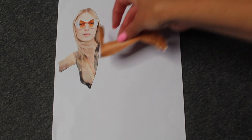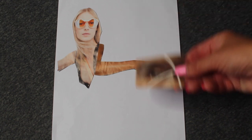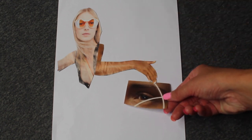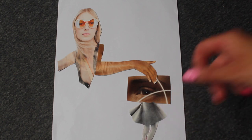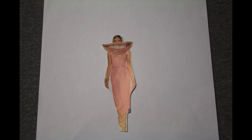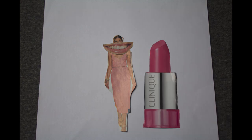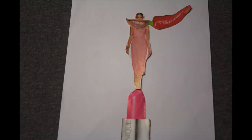Remember to think about the placement and how the images can match up together. Remember, it doesn't have to make sense. It can be really interesting to think about scale — look at the size of the mouth and the chilli pepper compared to the size of the lady. It's important not to be too particular about collage. It's just fun and there's no right or wrong way to do it.